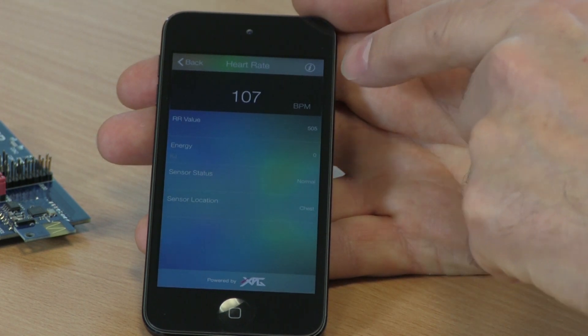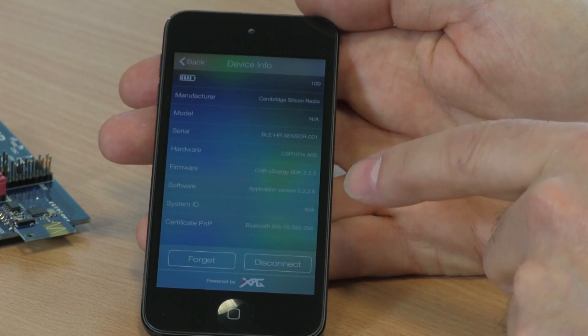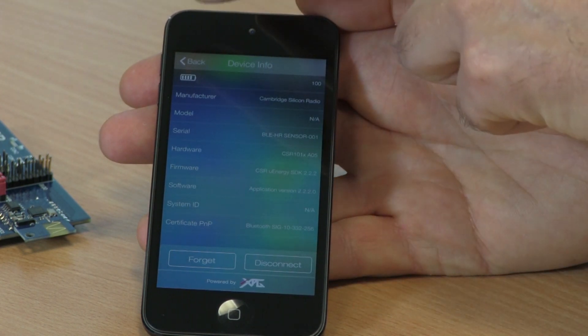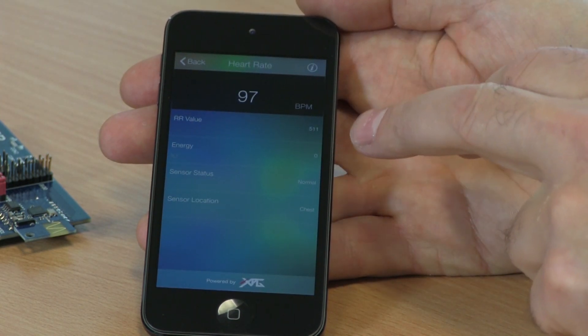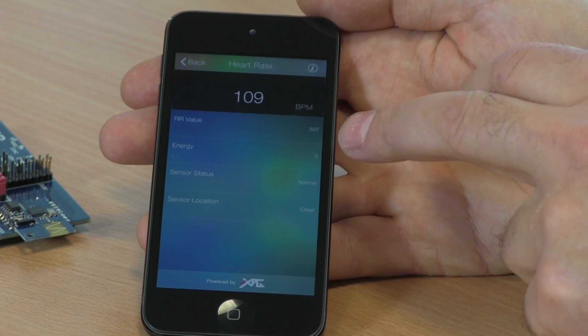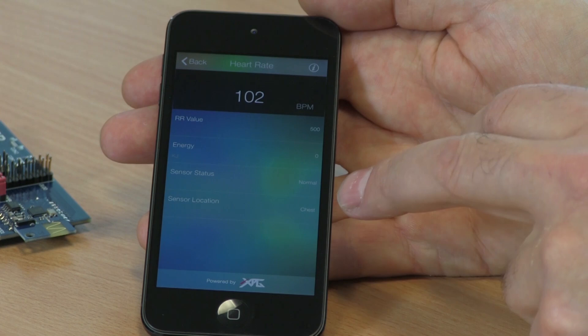We can also look at other items like the battery status, software versions, and then go back to the other screen. On here we have the various values read across from the heart rate belt: RR values, BPM, status, and location.